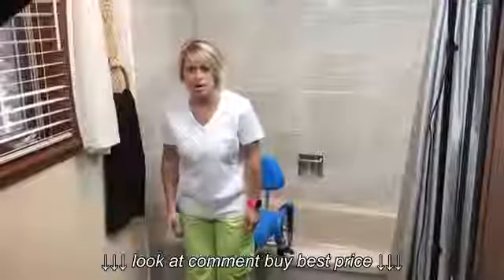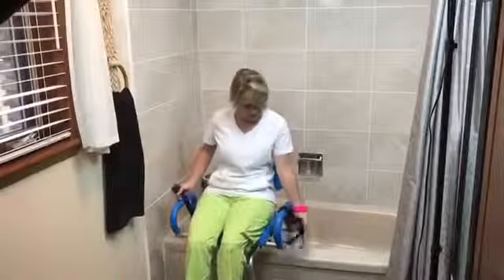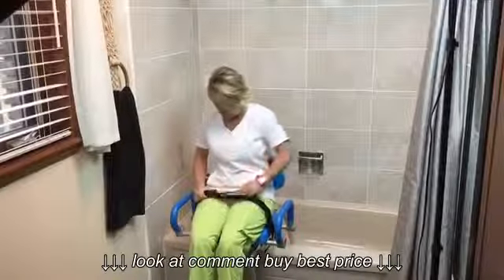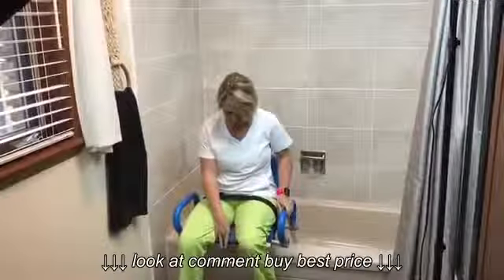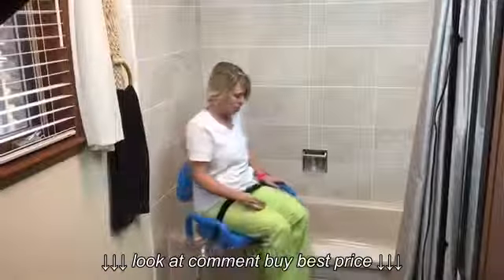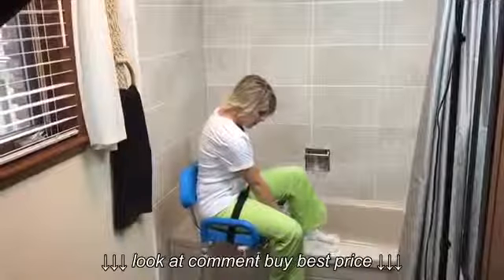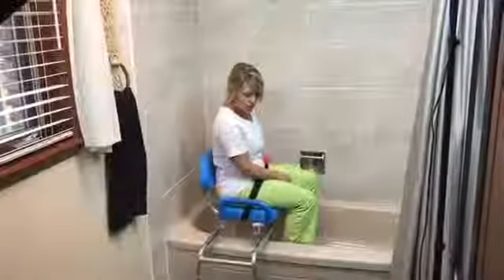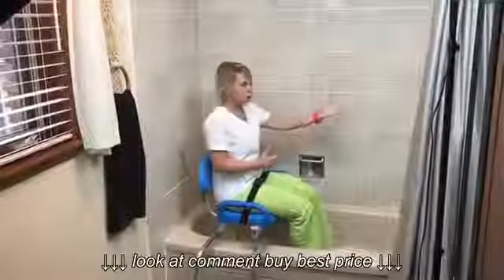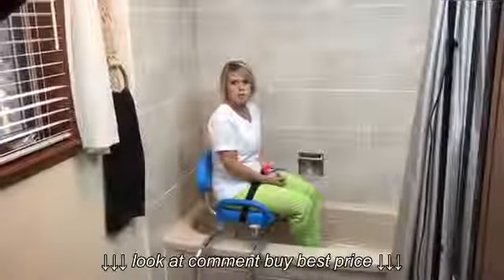I'll do the same — back up, get on the seat and get comfortable. Grab the lap safety belt and adjust it appropriately for you. Then I'm going to press this red lever and give myself a little spin, and it's going to lock in place. I have a little gray lever here that I push in, which allows me to slide over. It locks in place — go ahead, grab your shower wand and start doing the bath.